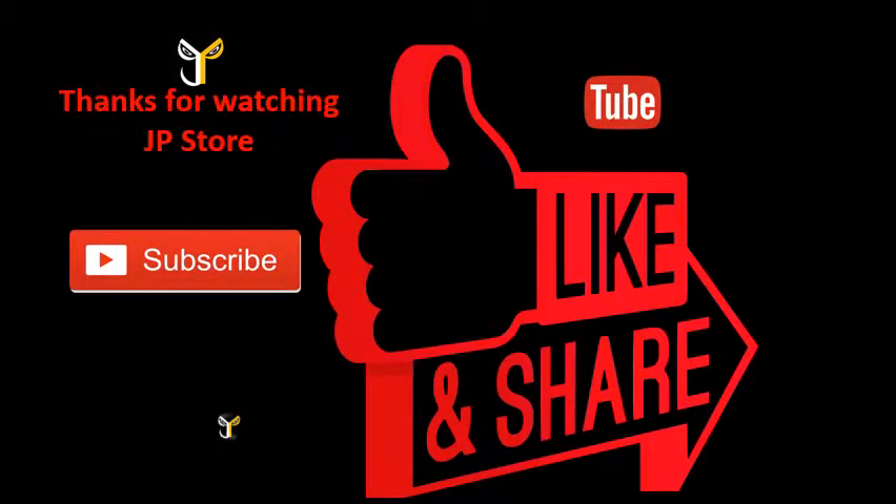Thank you so much for watching J.P.S.T.O.R. Please do subscribe, like, share. Subscribe to our J.P.S.T.O.R.